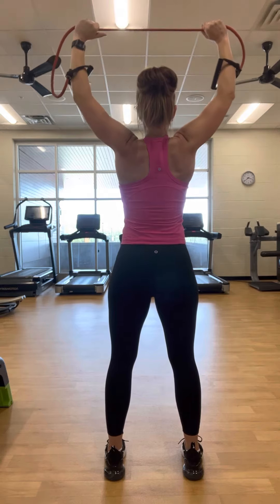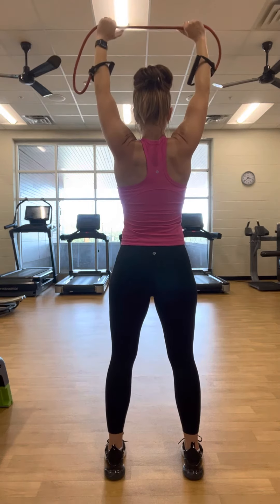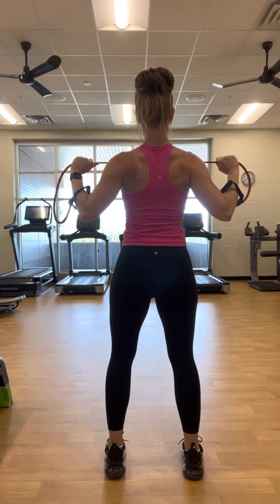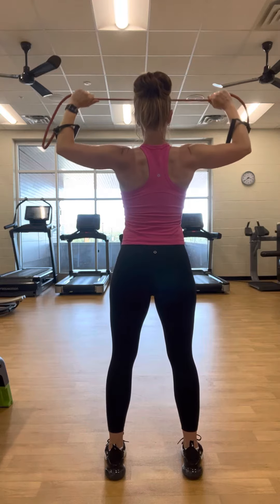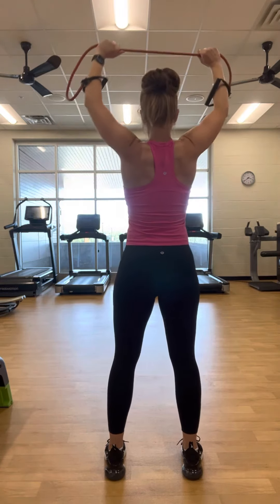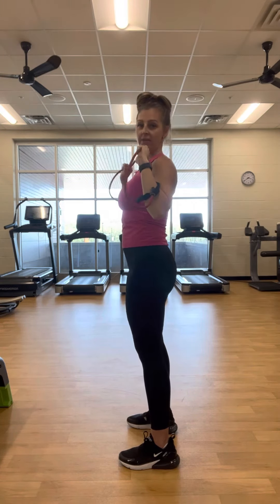Side view — standing tall, knees are soft. Pull down and out at the same time, draw your elbows in, then release. We're going nice and slow; we want to feel that time under tension. Come down, drive, and rise back up. My band is coming up back to about chin height, right about here at the chin or the bottom of the neck.